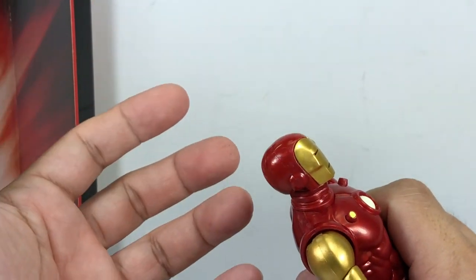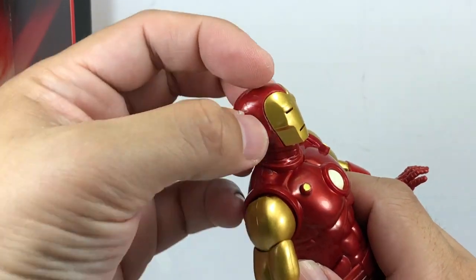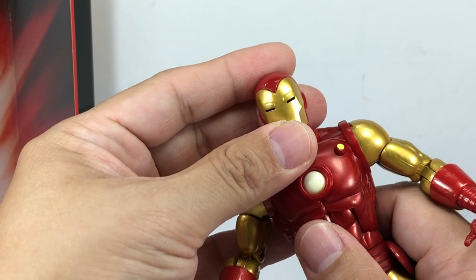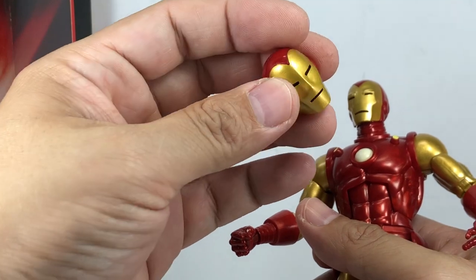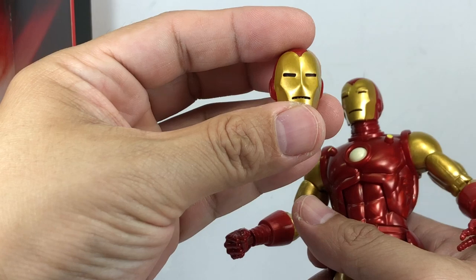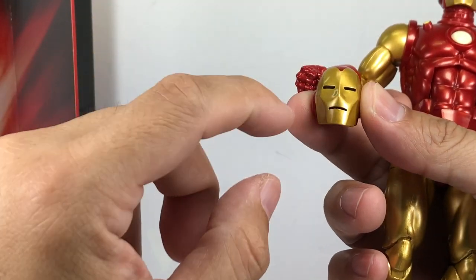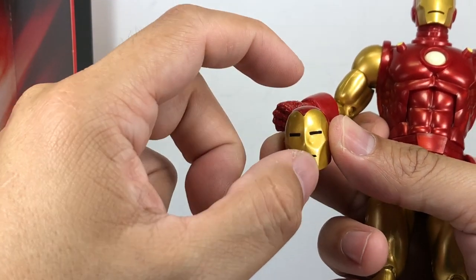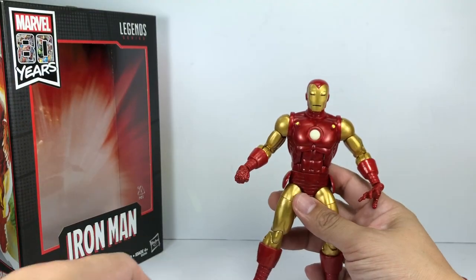The gold doesn't bleed into the red because they made them separate pieces — the mask is a separate piece from the red base of the helmet, so they just attach it. You can see some of the super glue sticking out there, but that was an improvement. That way they can eliminate or reduce the bleeding of paint with each other. The black paint and the gold teeth are painted onto the red plastic underneath. Very nice — a wonderful improvement from Hasbro.